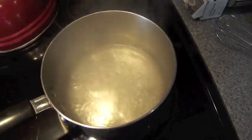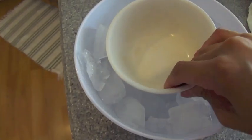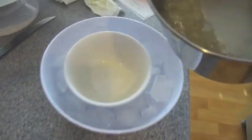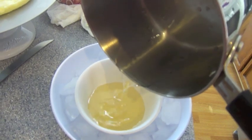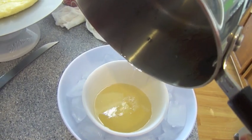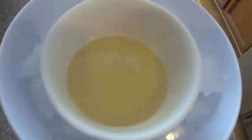Once that's done, we're going to place a little bowl over some ice, pour the mixture into the bowl, and then take a spoon and just keep stirring until it cools down. Once it cools down, it's going to become thick and turn into a nice simple syrup. I'm going to use this to top our sponge cake.